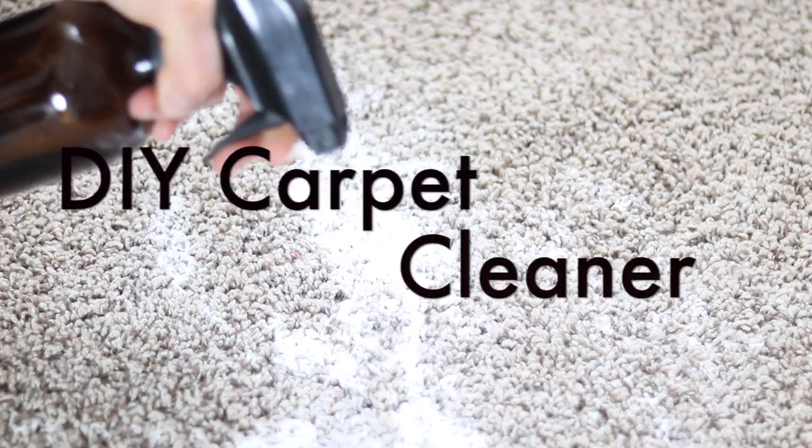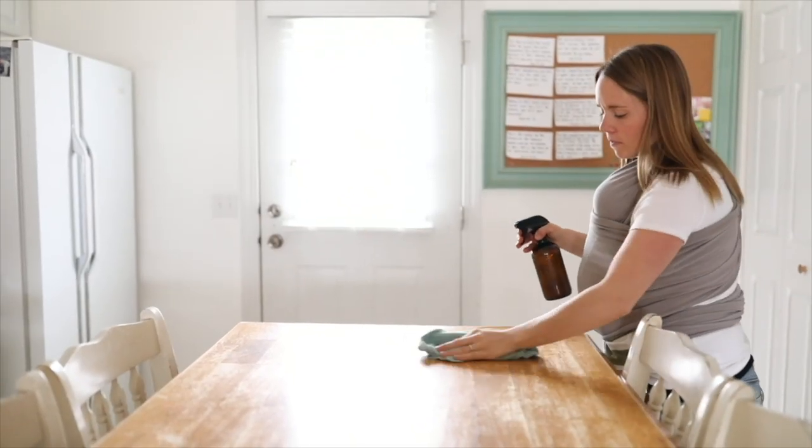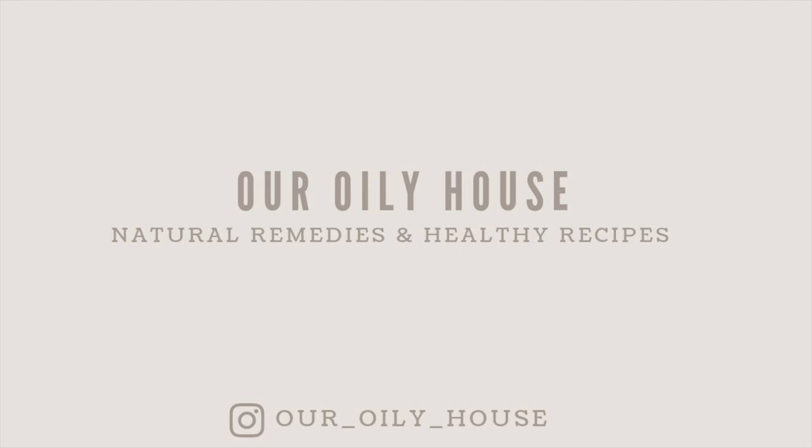Hey everyone, it's Lara from artwillyhouse.com and today I'm going to show you how I clean my carpet with vinegar and baking soda. This is a very simple carpet remedy that can be used for spot treatment, or I have an option for doing a whole room if you're just wanting to freshen up the room. This would be great for spring cleaning or any time you have a stain on your carpet.